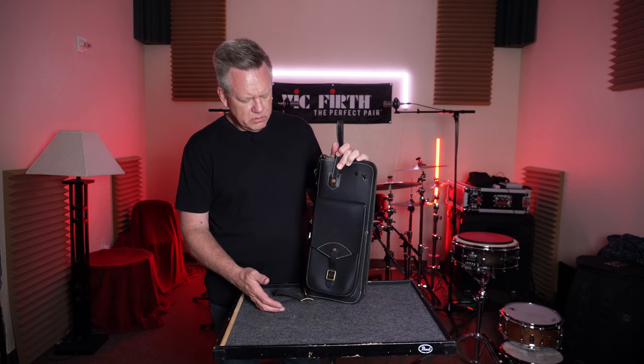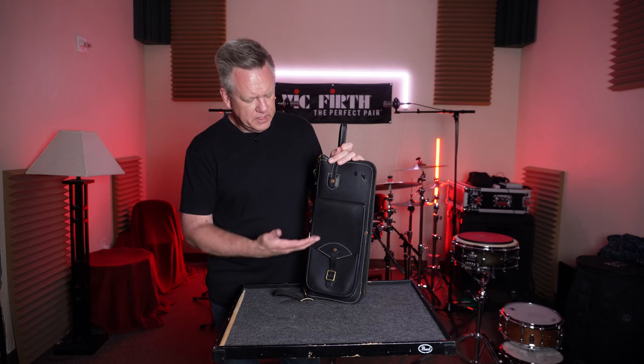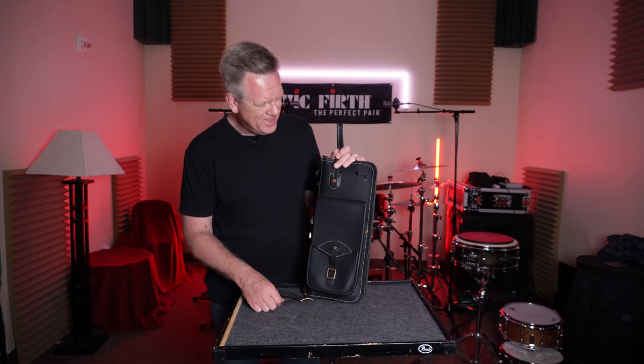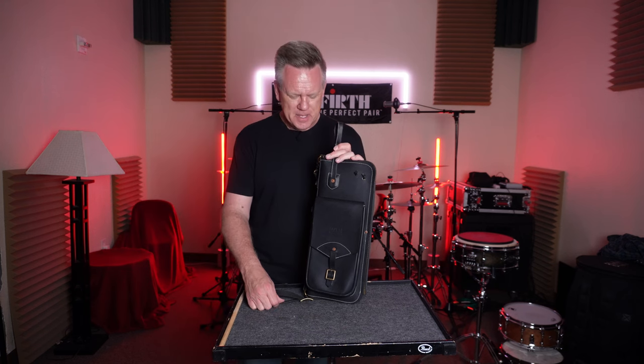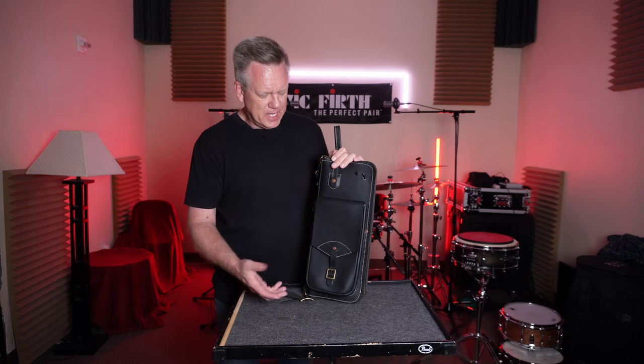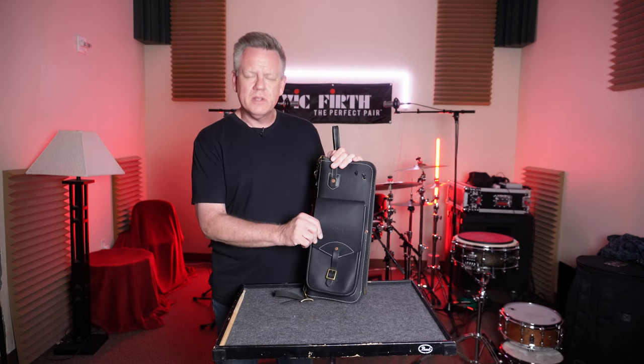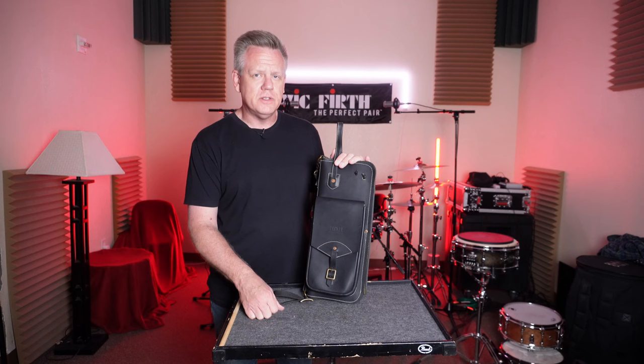So I wanted to go and get another one, and these guys were there. I looked at their product, went home, looked them up, and went, wow, that's a price tag. These are not cheap bags. With the materials and all, this is going to cost you.